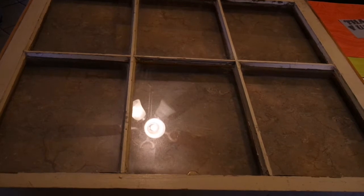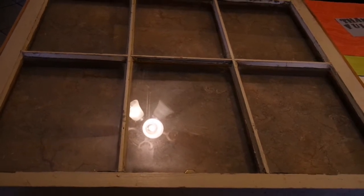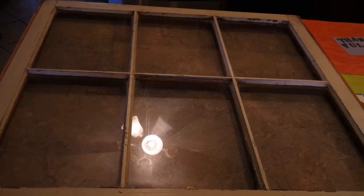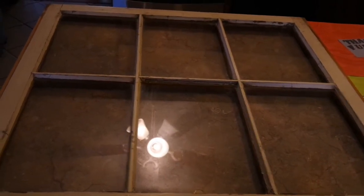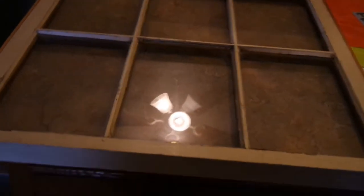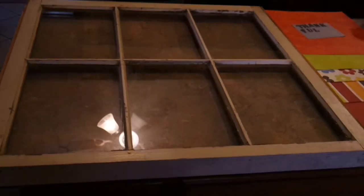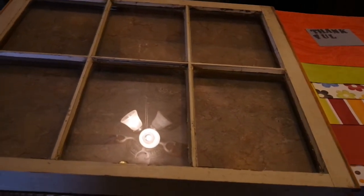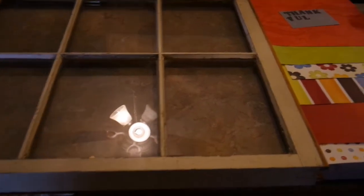Our plan is to downsize in about five years and I'm not going to have a formal dining room. So I'm trying to collect more casual decor and get rid of some of the more formal gold frame and filigree type stuff I have. This will fit the bill and I've got the perfect spot for it. I've kind of scoured Pinterest and found some ideas that I liked, so I just thought I'd share with you what I'm going to do.